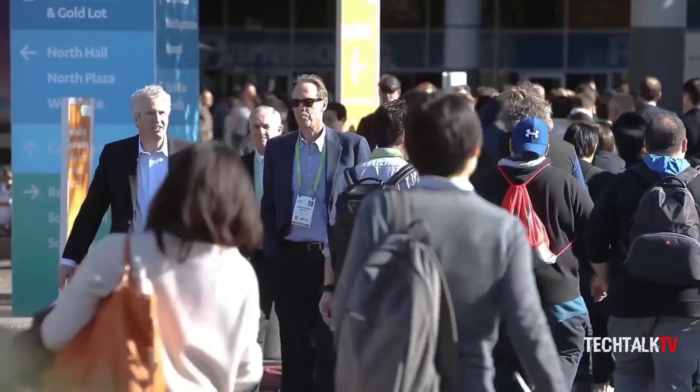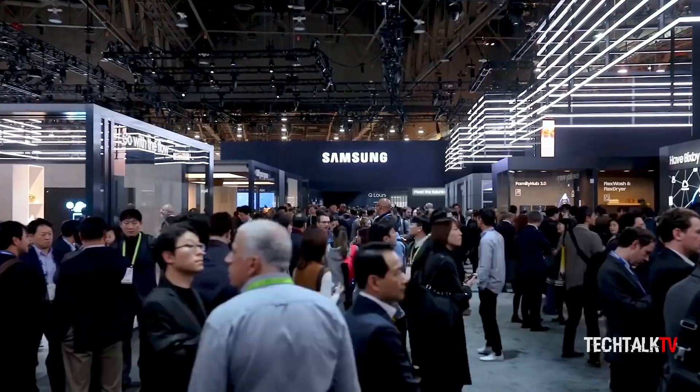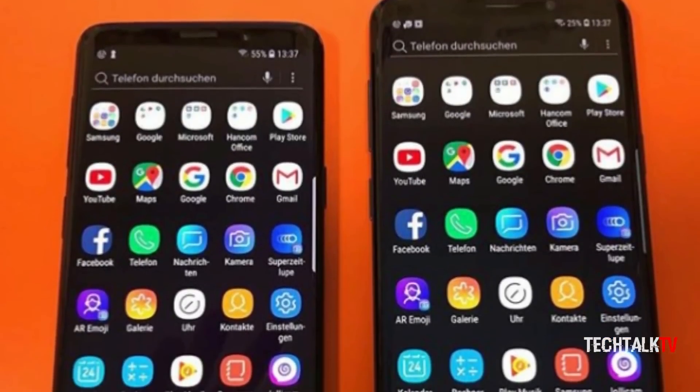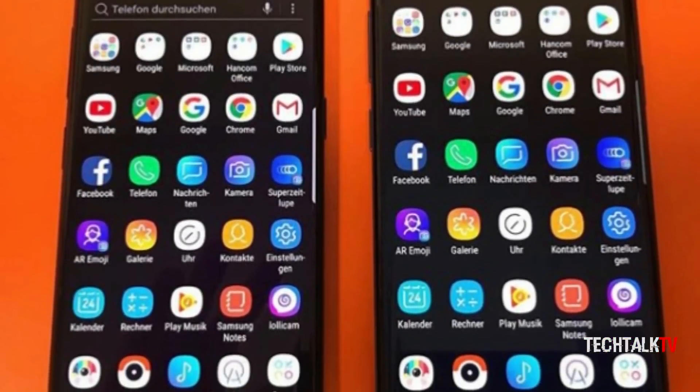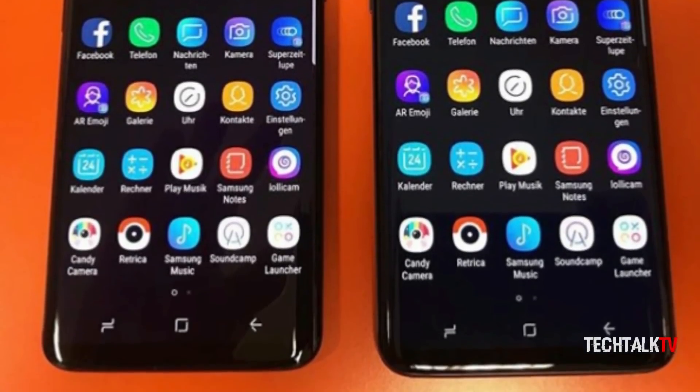Samsung is due to unveil the handset on February 25th at the Mobile World Congress in Barcelona, which happens to be tomorrow. I am so hyped up for the event — hit the like button if you are too. Make sure to subscribe to keep up with all of the coverage regarding the S9 or any other Samsung devices, and I'll see you tomorrow. Peace out!